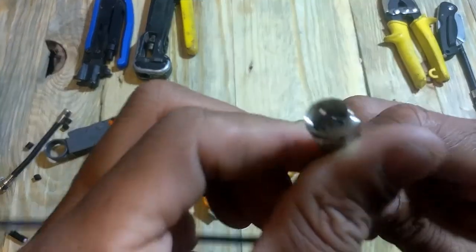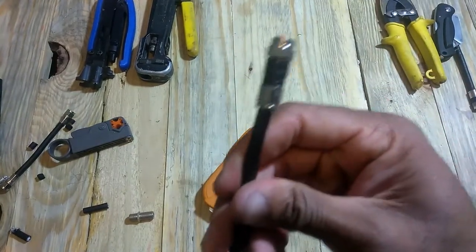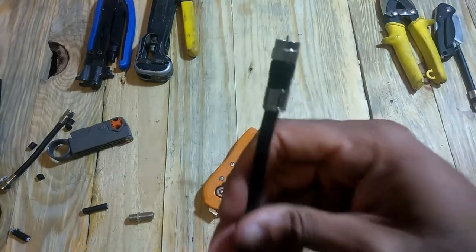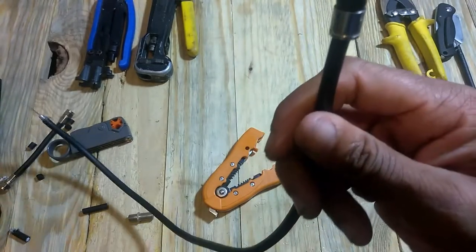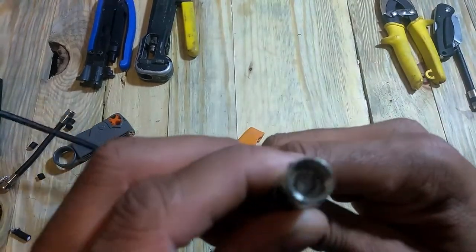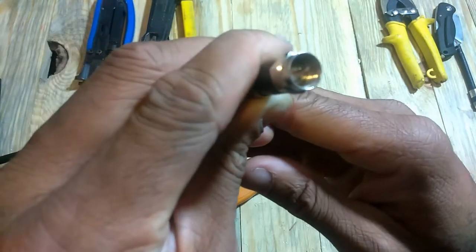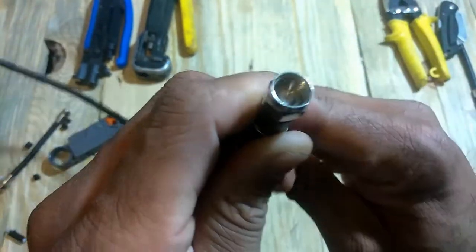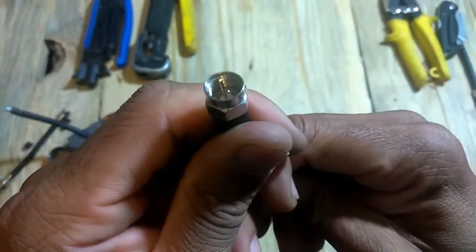Make sure everything is tight, especially with your connector. It seems like a mundane task, but this is the most important part of any installation. You want to make sure your connections are good because you can do everything else perfectly — your antenna could be mounted perfect — but if you have a bad connector, you're not going to be getting signal or the right amount of channels. So you want to make sure that the white dielectric is flush with the center. If it's all squared off or you cut into it, go ahead and do it over. You don't want it pushed back — you just want it flush.